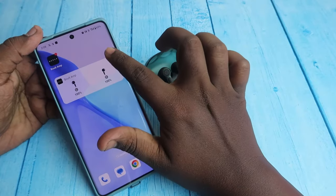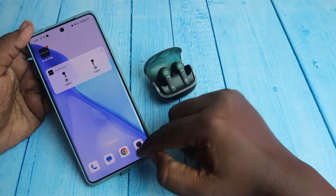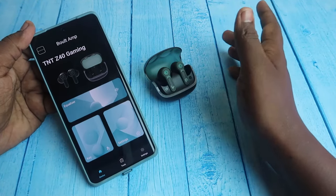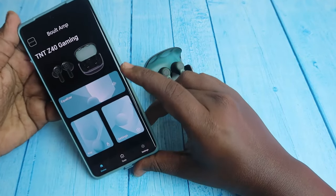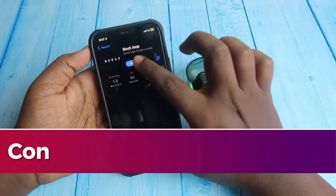Even if you place one or both earbuds into the case, the case battery percentage does not show in the application or in the widget. So displaying the case battery percentage in the app and widget is something that still needs to be addressed.